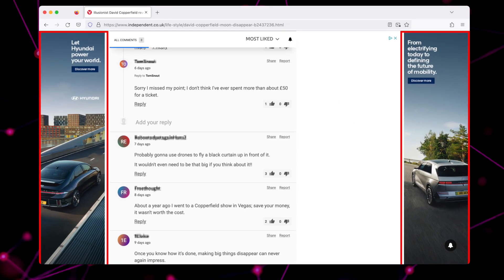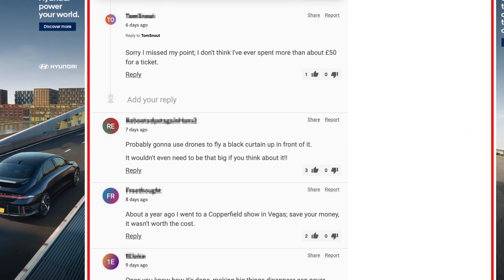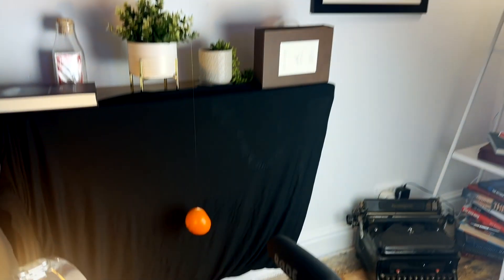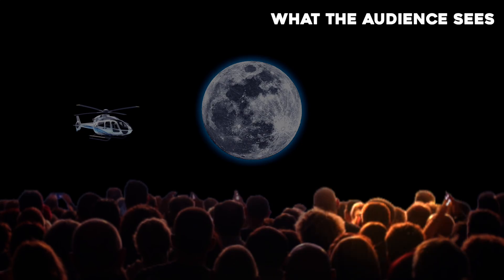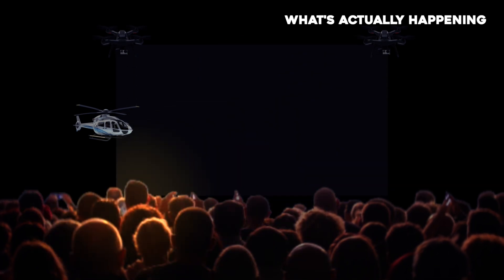Now let's move on to some of the crazy theories from around the world. At number three, we have this comment: 'Probably going to use drones to fly a black curtain up in front of it. It wouldn't even need to be that big if you think about it.' This is kind of crazy, but he's right. The curtain wouldn't need to be the size of the moon because the moon is so far away — it might only need to be about 20 or 30 meters. We know drones exist, and if they fly up far away with some sound for the live audience, it's not out of the realms of possibility for an actual billionaire.